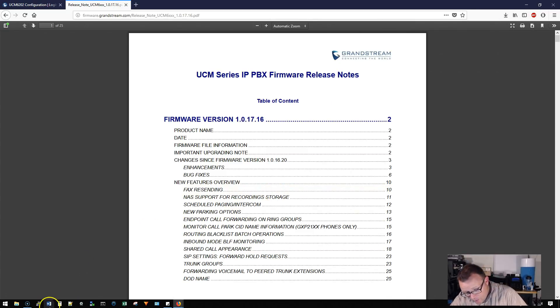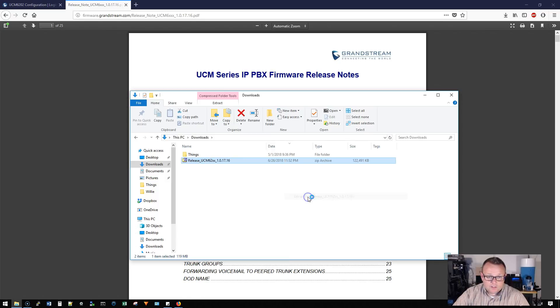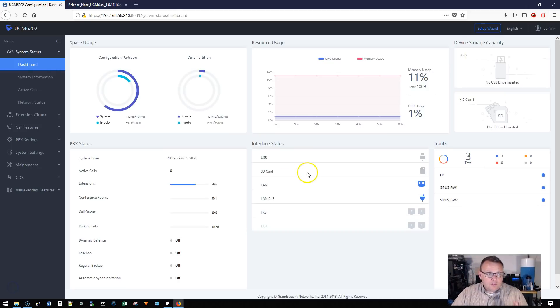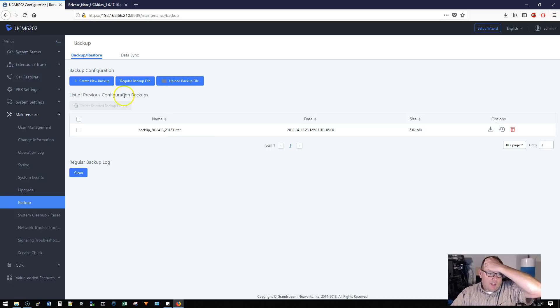Our firmware is done downloading, so we're going to extract the files. We are going to log into the UCM 6202. We're logged in and we're going to go to Maintenance, then Backup.